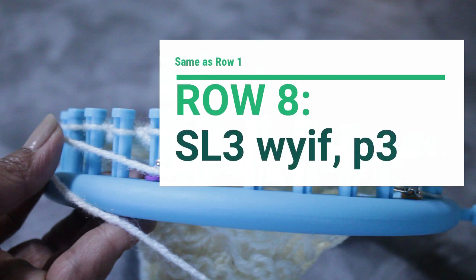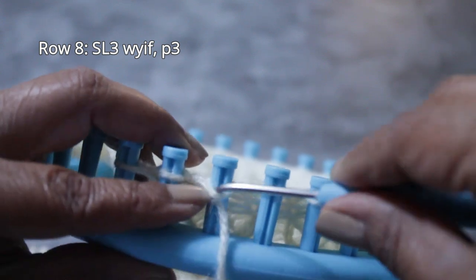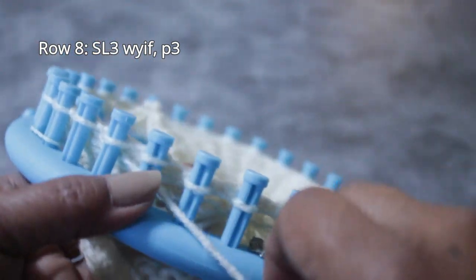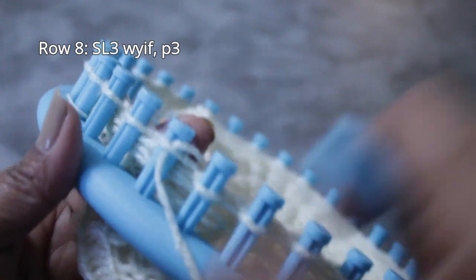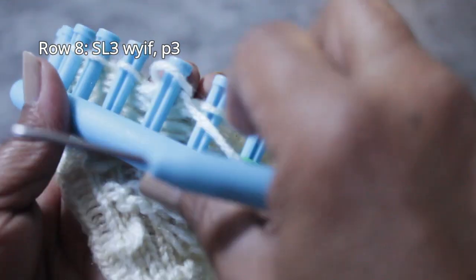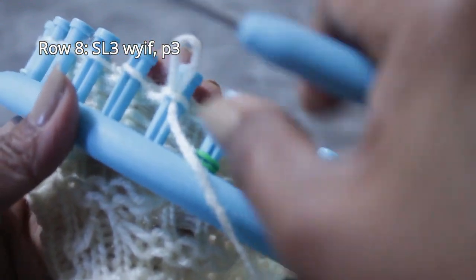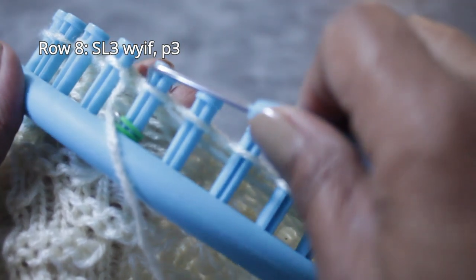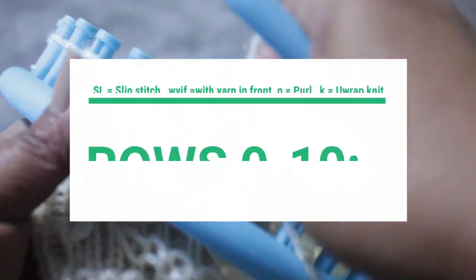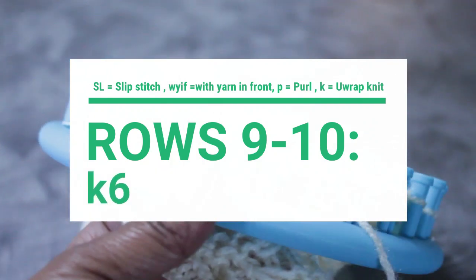Row eight is the exact opposite of row seven. This time you're going to start with three slip stitches with yarn in front, then do three purl stitches. From the bottom, scoop up, push it back, and drop the stitch behind the peg. Repeat for slips two and three. Then your purl stitches: scoop up to create a new loop, take the old one off, put the new one on, and pull. Do three of those. That is row eight. Rows nine and ten are just knit rows — you already know how to do that.